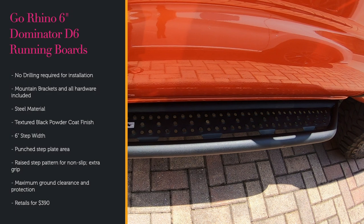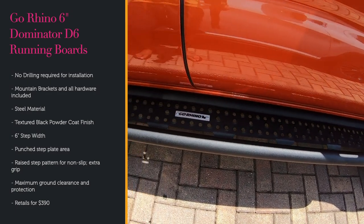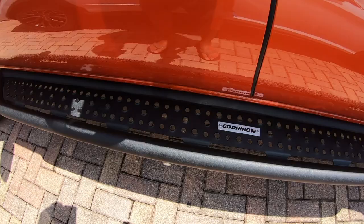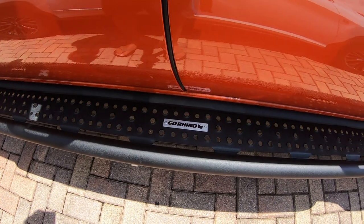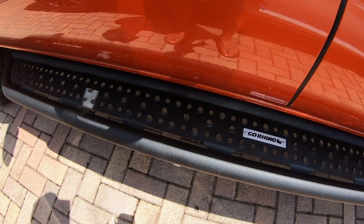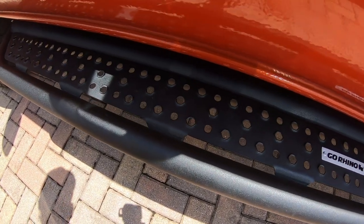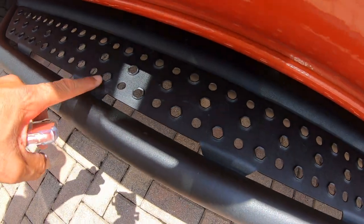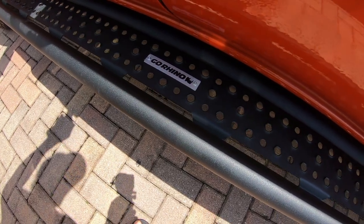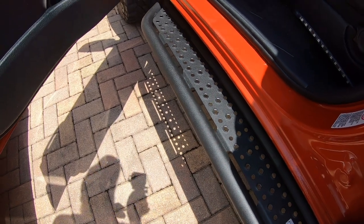Now, the cool thing about these particular running boards is the whole entire look is completely different than most running boards that you see. It has the black powder coating on it. I like the fact that they're easy access for in and out of the truck. They have a raised punch pattern for extra grip — that's like the holes that you see punched out in here. The coating on it is well done, and it gives you enough length to actually get in and out of the truck.